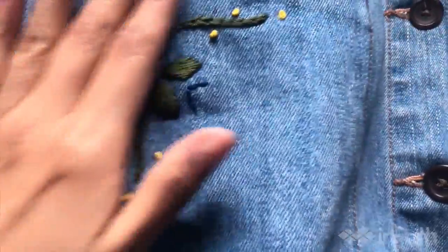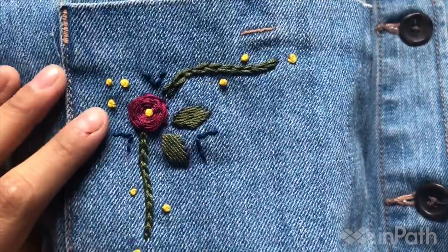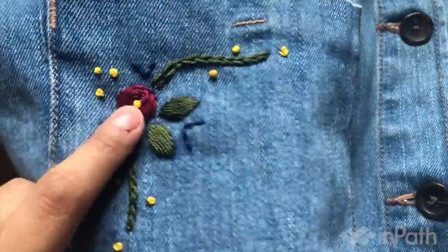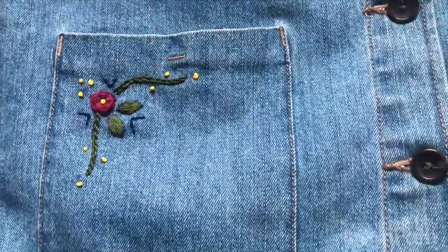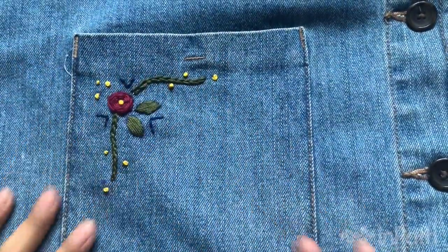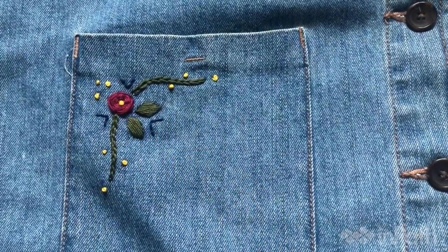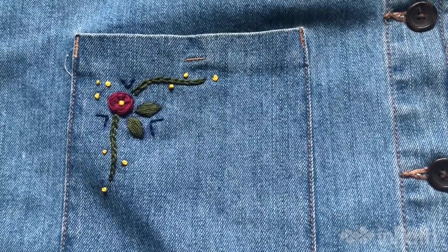So here is the final piece. You used five stitches: French knot, backstitch, chain stitch, satin stitch, and rose stitch. Now I might do the same thing to the other side of my pocket, but I like it — it's cute. There you go — you can embroider on any surface, any material. And this is mine. So have fun with the stitches and embroider on everything. Thank you so much for watching.